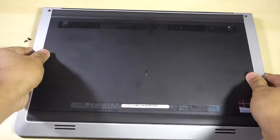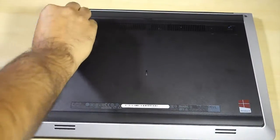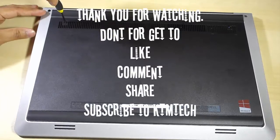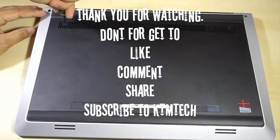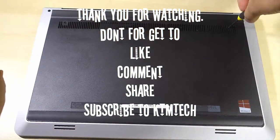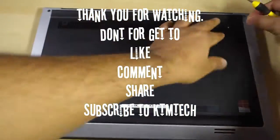That's it for today's video guys, thank you very much for watching. If you liked today's video, don't forget to thumbs up and comment in the comment section below. For future or past videos, don't forget to subscribe to my channel, KTM Tech. Thank you very much, I'll see you in another one.